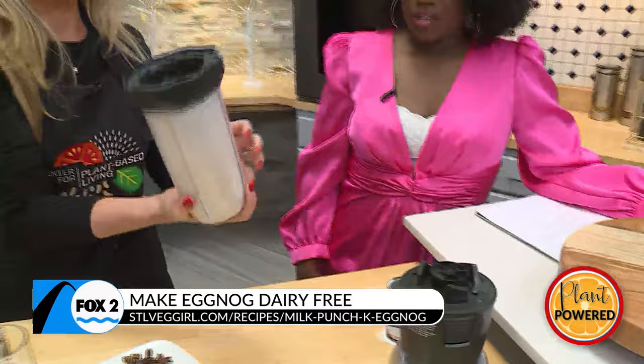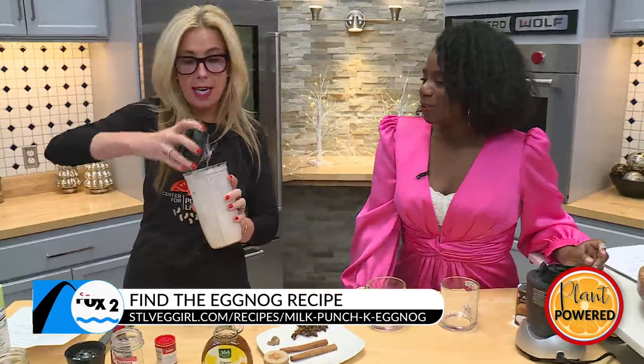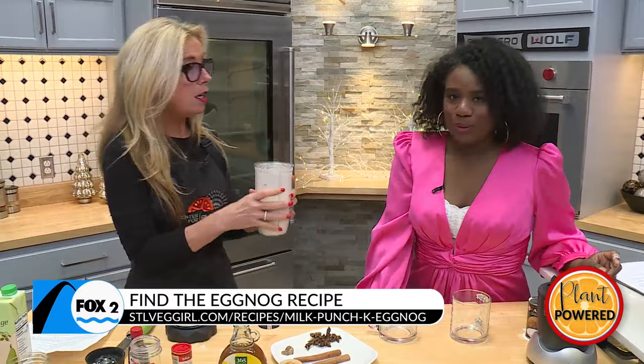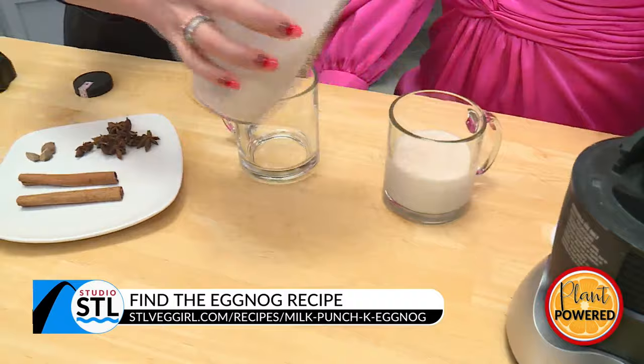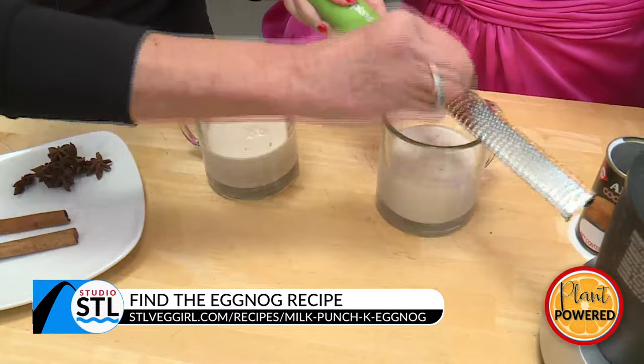So we have a nice, frothy result — I like that it sounds frothy! Frothy and ready to go. Now, does this need to be chilled? You can drink it room temperature, chilled, or you can warm it up. This smells amazing. There are some cashews in there still — it just needed to be blended a little bit longer. I'm going to give you a little bit of nutmeg. This is freshly ground.